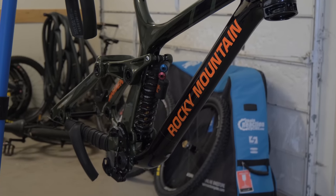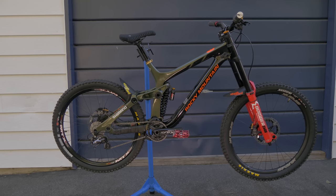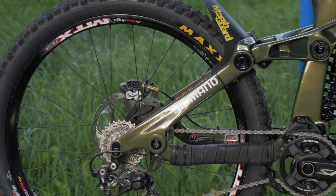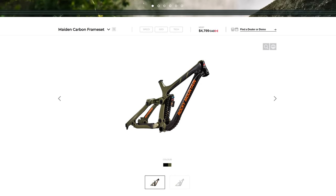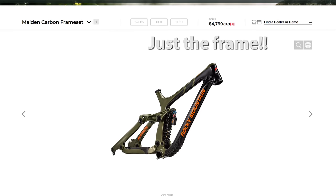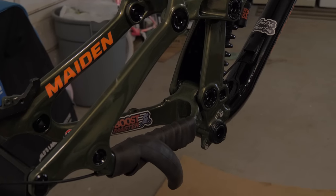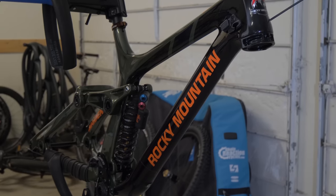This is a 2019 frame. Unfortunately, Rocky Mountain decided to discontinue the Maiden in 2020, so I was actually having a bit of a hard time finding a Maiden frame. I didn't want to buy anything used, so I was trying to call up different stores to see if they had it in stock, and it was actually pretty hard to find. Plus, this thing brand new costs almost $5,000 Canadian, which is ridiculous. But I did end up finding a good deal on Pinkbike — I got it for $2,500, and it was unused. It was really just built up and then torn down and never really ridden, so I'm pretty happy with this find.